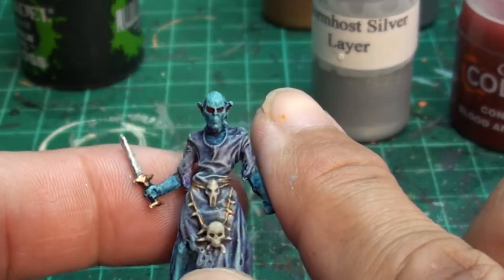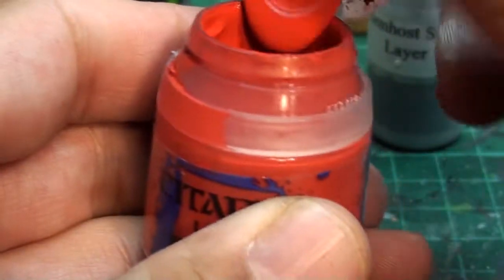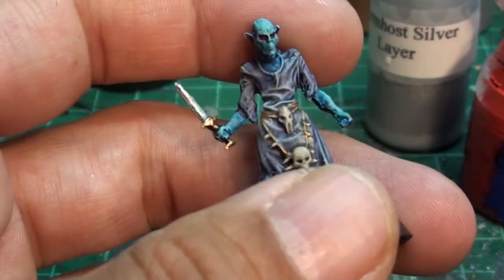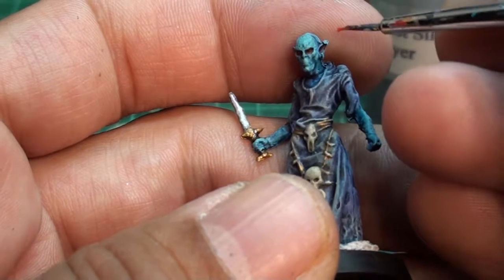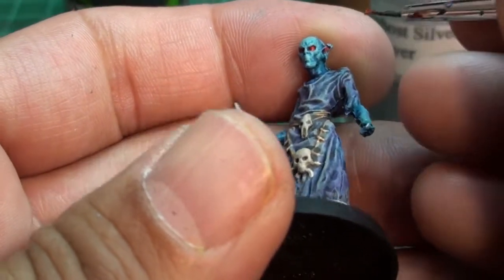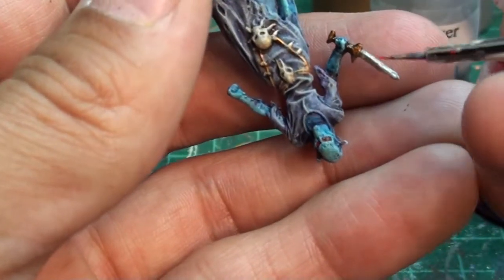But we still need to make them feel glowy — get a glow to those eyes. For that we're going to use a layer paint, it's like an orangey red, Evil Sunz Scarlet. We're going to use the same brush and just get a little bit on the tip. What we want to do is just lightly tap it in the center of the eye. You don't want to go in like you did with the dark red — you just want to tap it in there, just the tip of it. You don't want the whole brush sinking in there. Just tap the end of it, just hitting it, then you'll get that little orange dot in there.